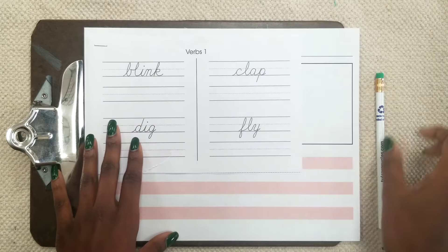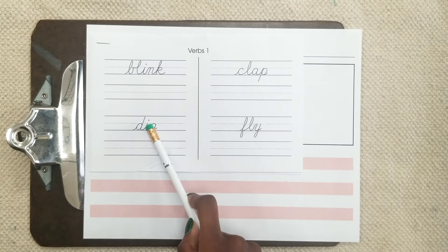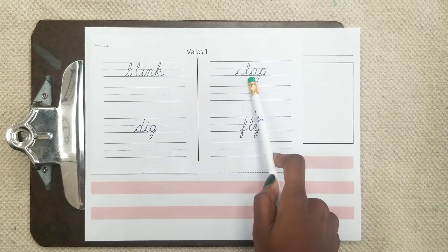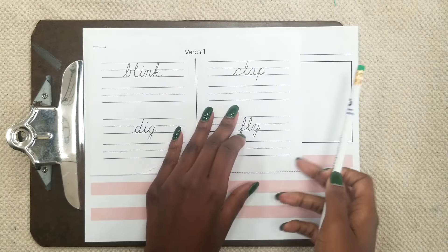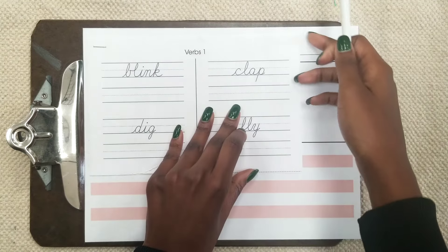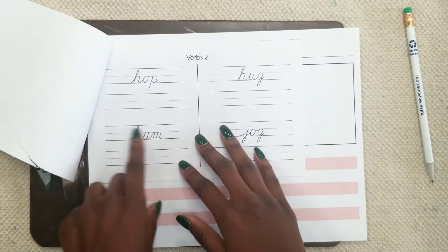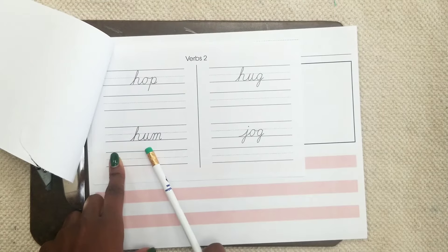So what you will do is you will read each word: blink, clap, dig, fly, hop, hug, hum, jog.